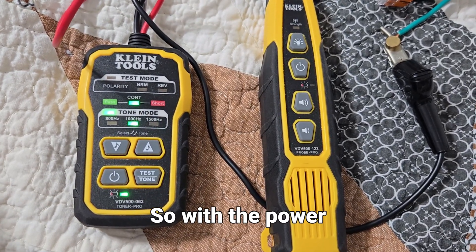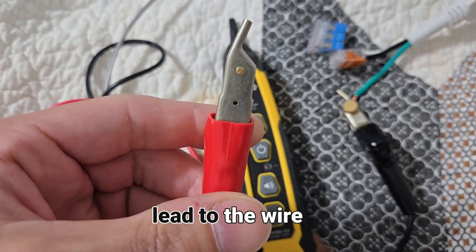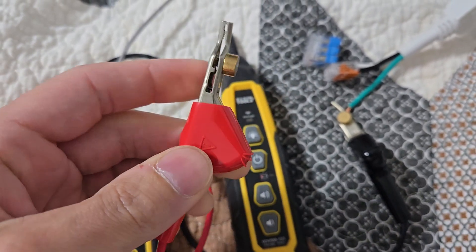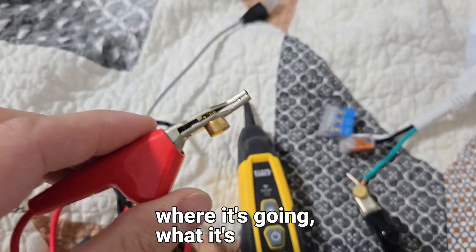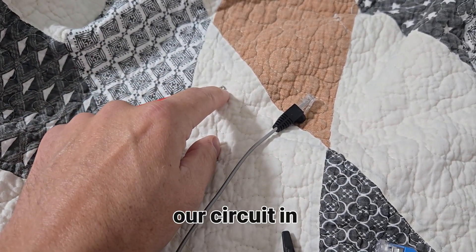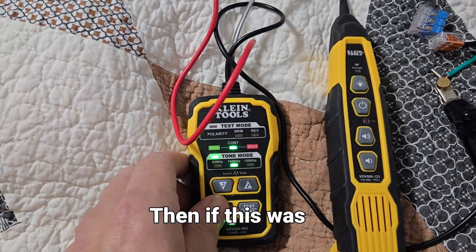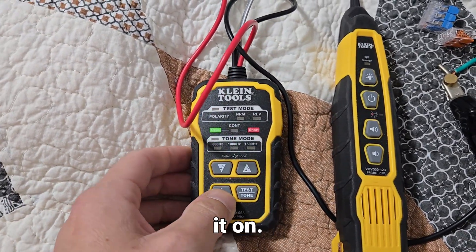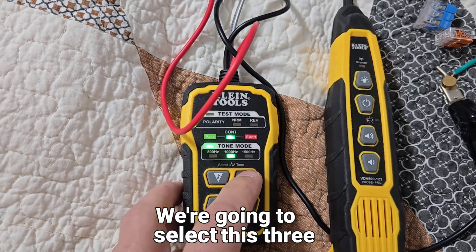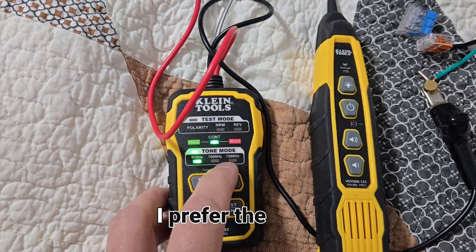With the power off on the wire you're wanting to trace, you're going to attach the red lead to the wire you're trying to trace — to find out where it's going, what it's connected to. So we would connect this to our circuit in question. Then if this was off, we would turn it on.